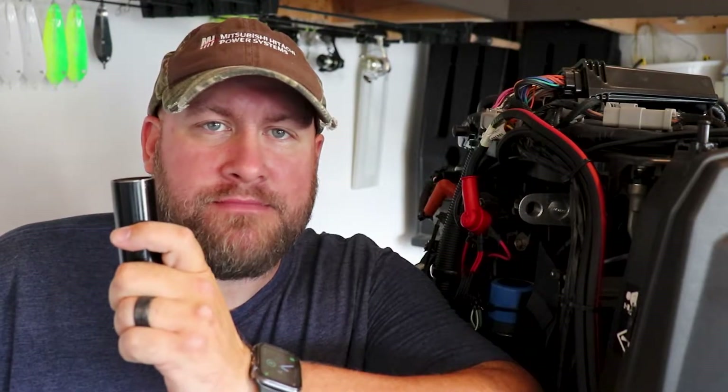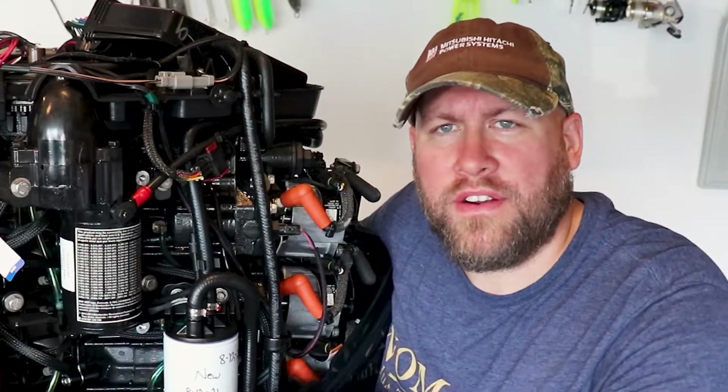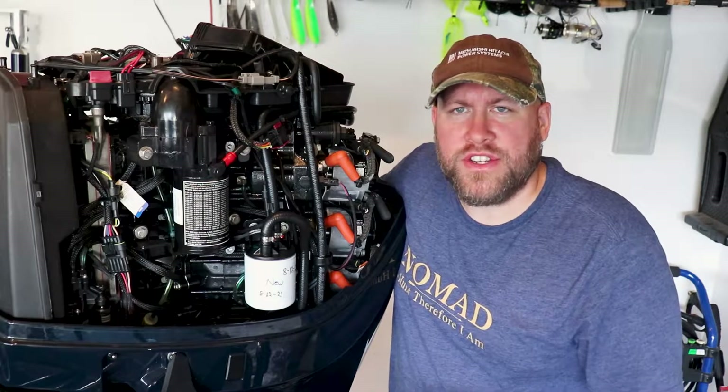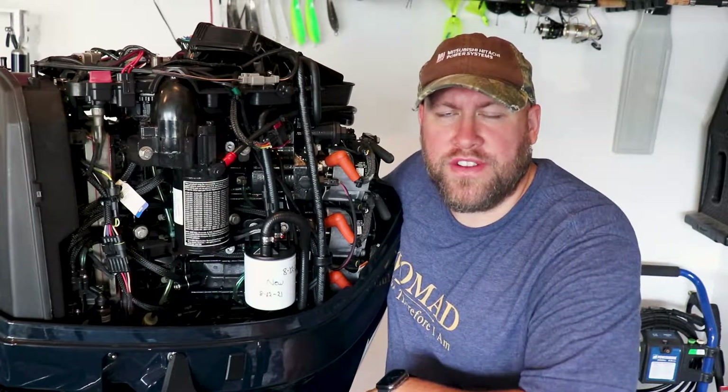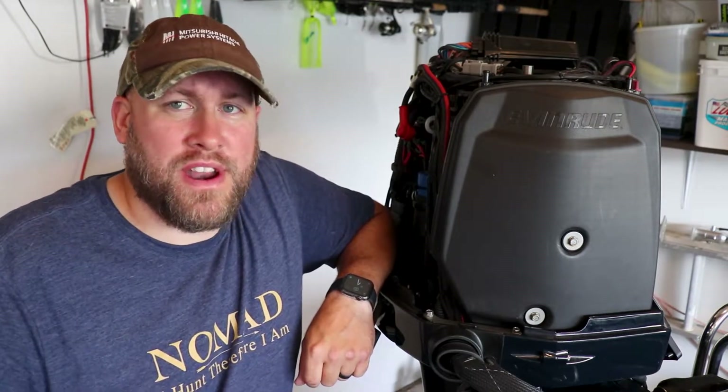Let's talk tools for a minute. You'll need a 13/16 deep well socket and an 18-inch breaker bar. Now you're probably asking yourself, why on earth an 18-inch breaker bar? Well, these thermostats tend to have a lot of corrosion, and that's especially going to be true in a saltwater application. The 18-inch breaker bar gives you the ability to apply a lot of pressure evenly, because these thermostat housings are plastic and actually pretty easy to break.